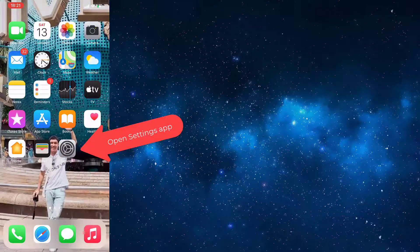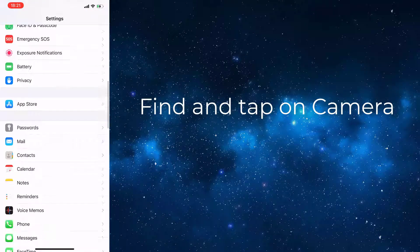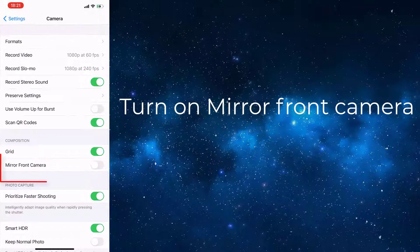To do this, open the Settings app, find and tap on Camera, then scroll down the screen and turn on Mirror Front Camera.